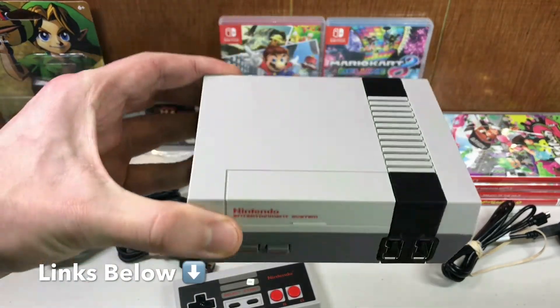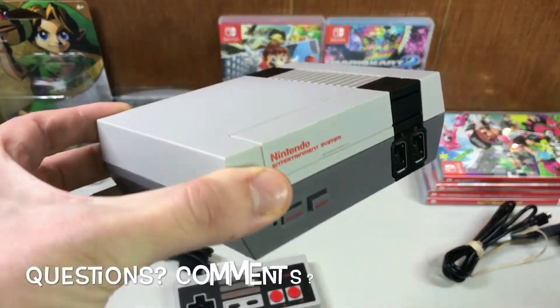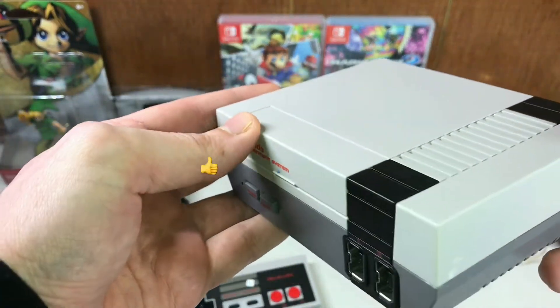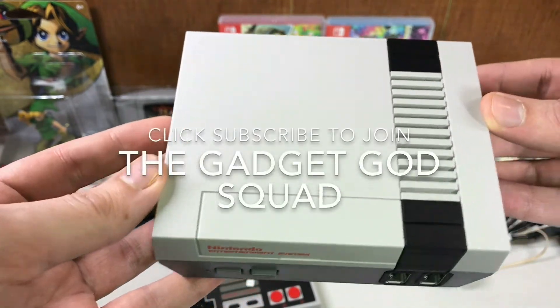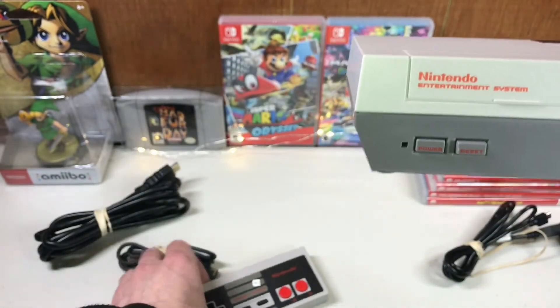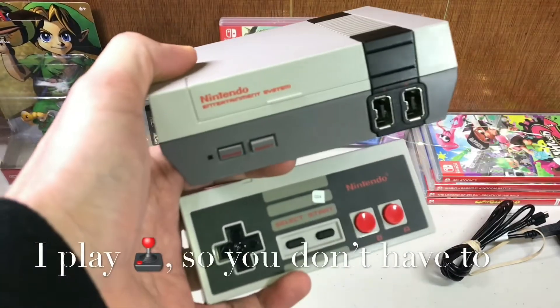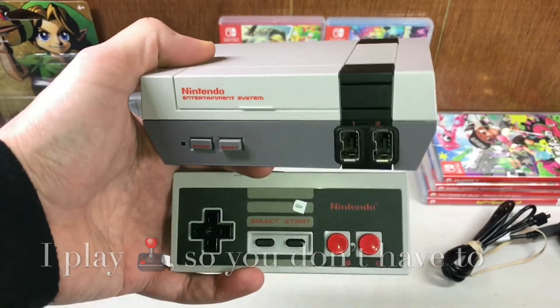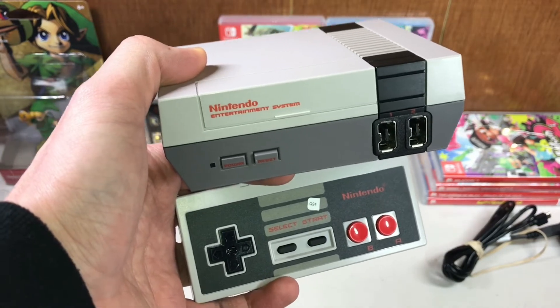And if you get a really garbage one, I'm sure you can just return it for a refund. Let me know if you have any questions or comments down below. Don't forget to like, comment, subscribe — click subscribe to join the Gadget God Squad. And if you didn't know already, I'm the Gadget God. I play retro games so you don't have to. Thanks for watching everyone and have an awesome rest of your day.